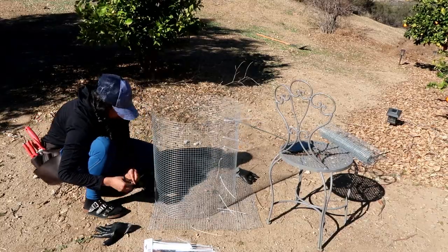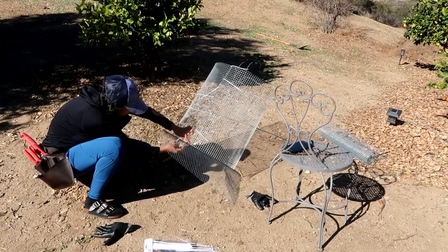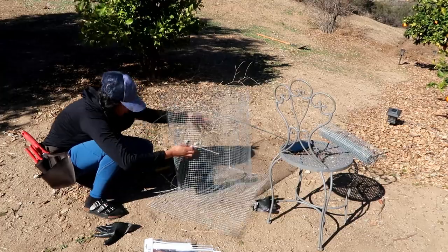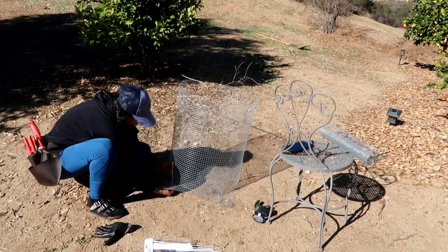If you guys have done this before, I would love to hear it in the comments. If you have any suggestions, I'd love to hear those too. If you saw my last video of me planting my fruit trees, you saw that it was a disaster creating a cage — I think this is going to solve the issue.